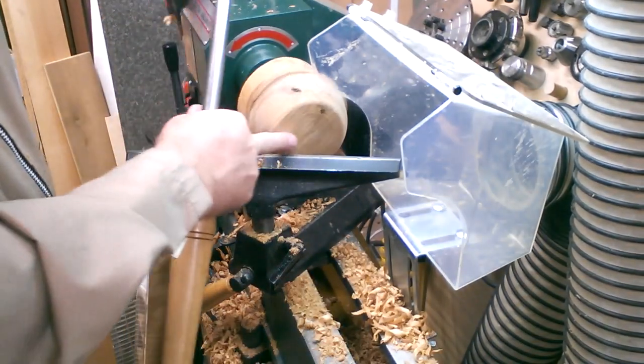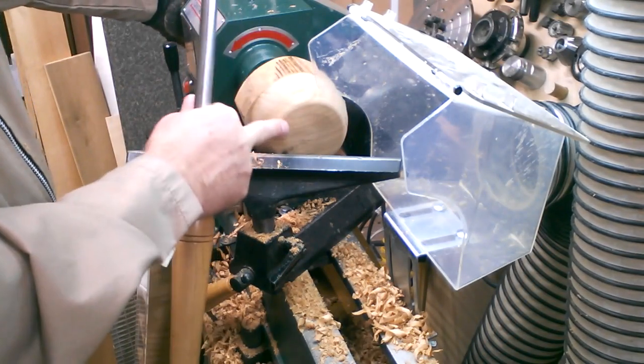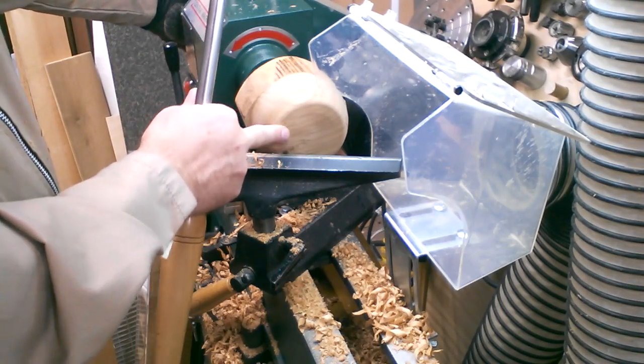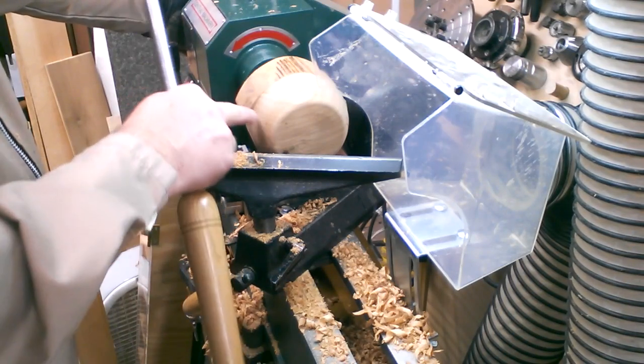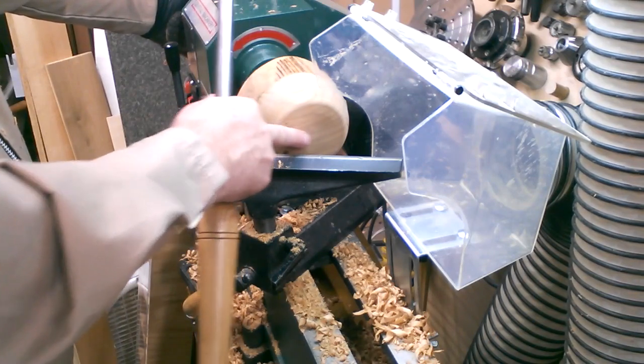I've got that bottom turned down to where that little cut mark is no longer there. I'm flattening this out now and I'm going to start to shape the outside of the bowl — the curve here. And then I've still got to create that recess for the chuck.